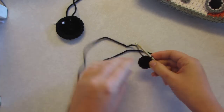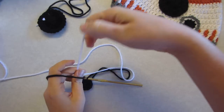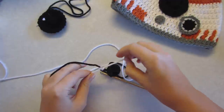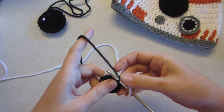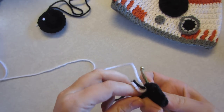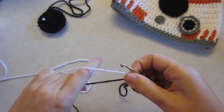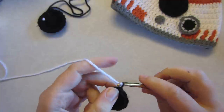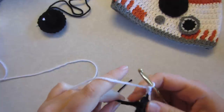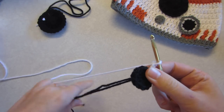There we are — now we're going to change the color to white. Tie a little knot on there and pull it down. Pull the center of that circle nice and tight. Pick up the white and chain two — one and two — then pull that black piece down.